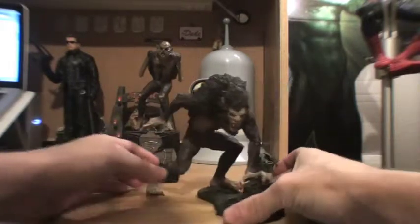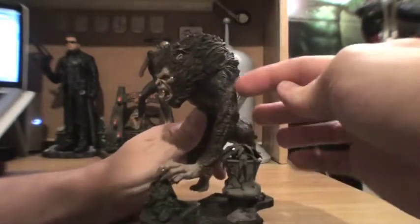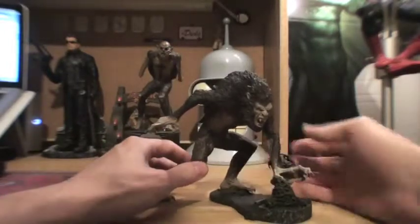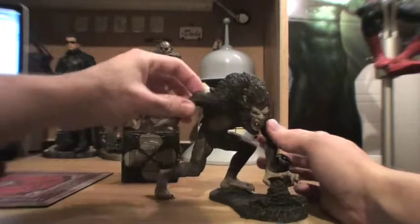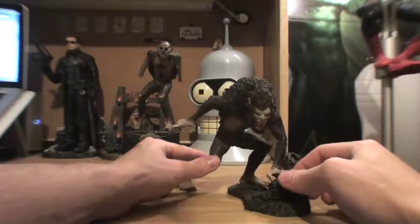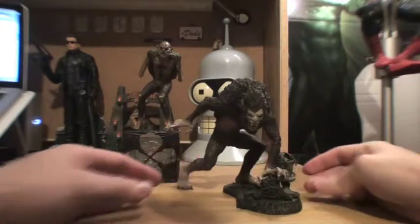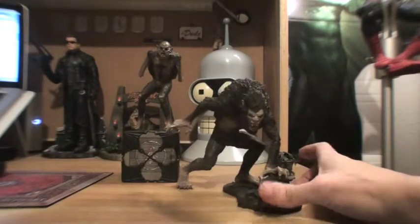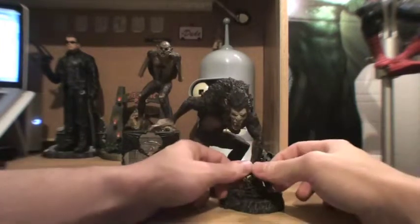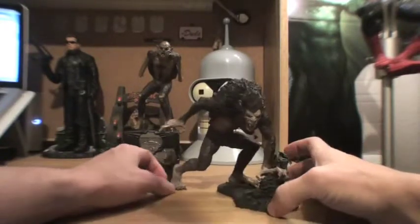We'll start off with the werewolf version. He has very limited articulation — there's some in the shoulders, in the wrists, in the legs, right above the knee. His head doesn't really move on this one as much, but that's okay. These figures are definitely meant to be display pieces. They have very limited articulation, and the bases they come on not only complement the figures very nicely, but they serve to keep the figure standing because most of these would have a hard time without it.